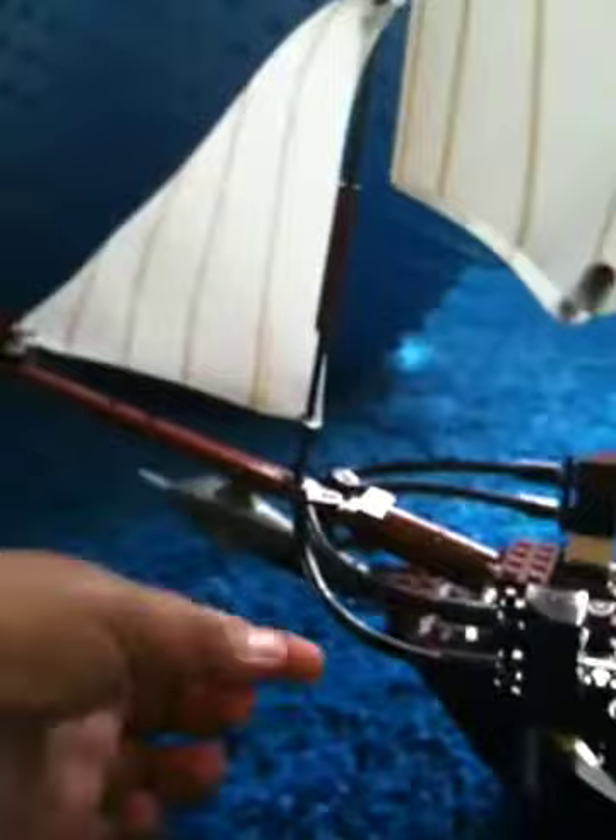Here we have a shark and a sail, a triangle sail. And then we have these cords. We have the first feature, the anchor, which can open. And it's very easy to open.